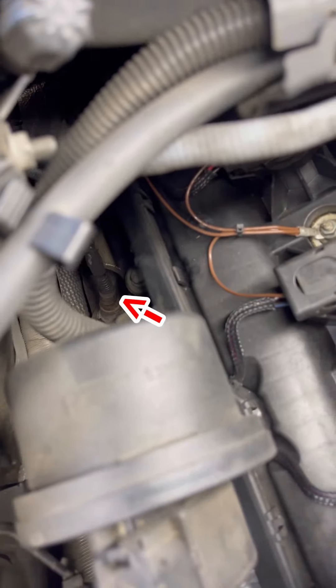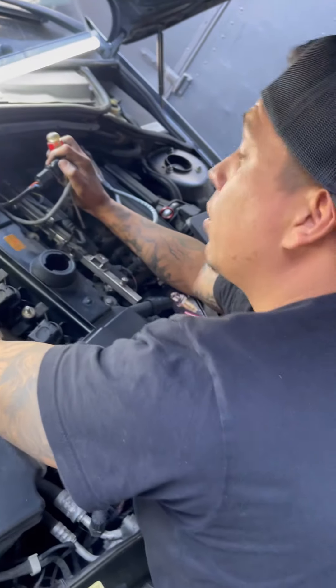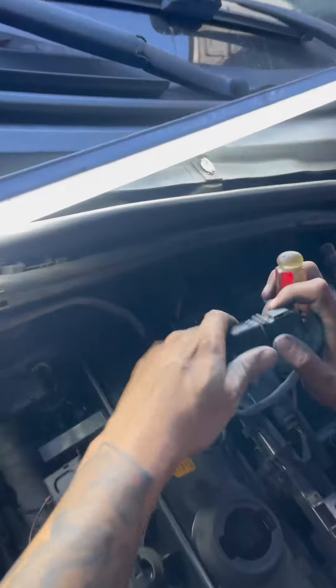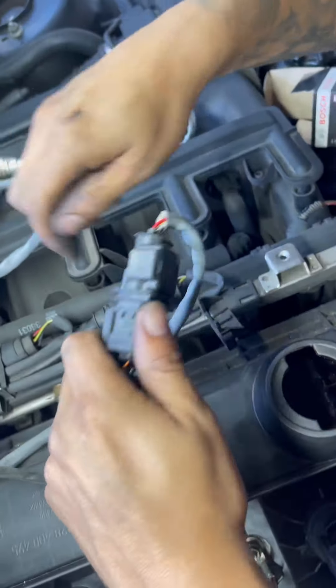With this type of plug you always hit yourself on the knuckles. How many of you guys have ever had that problem? If you're a mechanic or have done work on your car, how many of you have hit your knuckles unplugging something like this? Let's see how long it takes to disconnect the sensor.